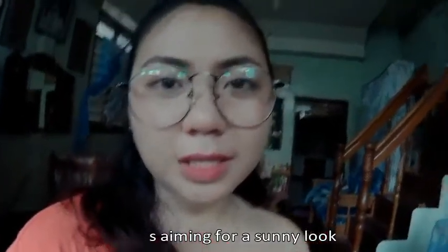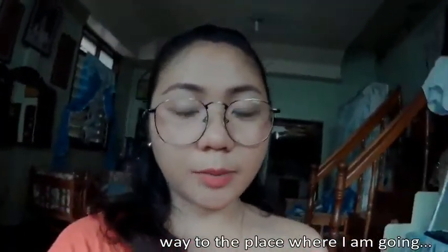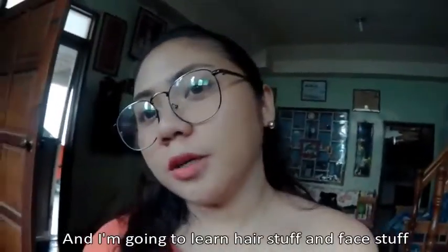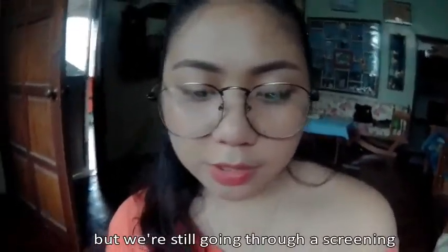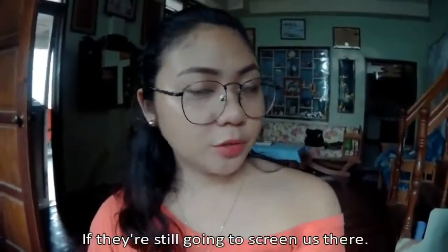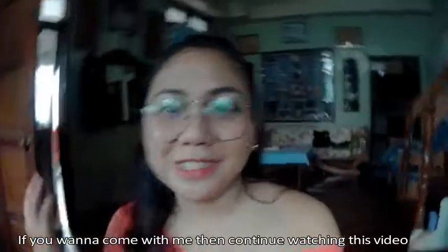I was aiming for a sunny look today but it's not sunny. So I am on my way to the place where I am going. I'm going to tell you a snippet — I'm actually going to a makeup school and I'm going to learn hair stuff and face stuff. But we're still going through a screening and they texted me earlier that I'm in for the orientation. I don't know what that means — if I'm in the program or if they're still going to screen us there. We'll know. So I'm really excited! If you want to come with me then continue watching this video.